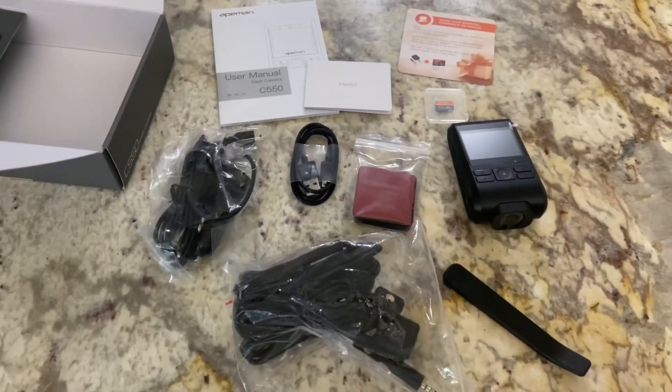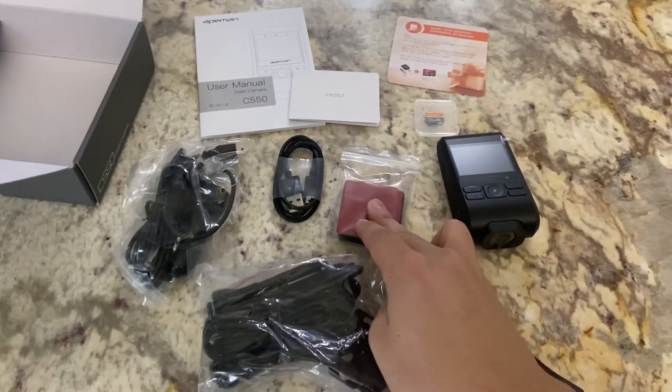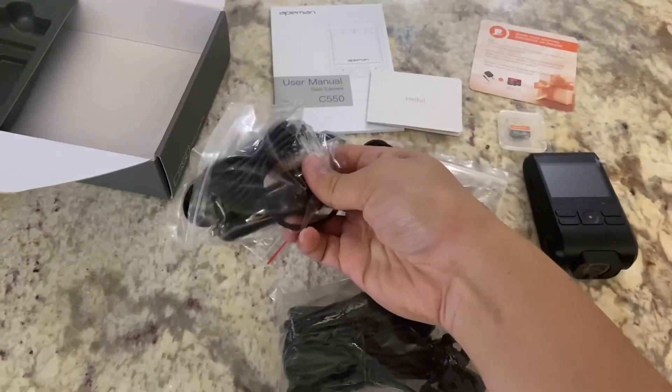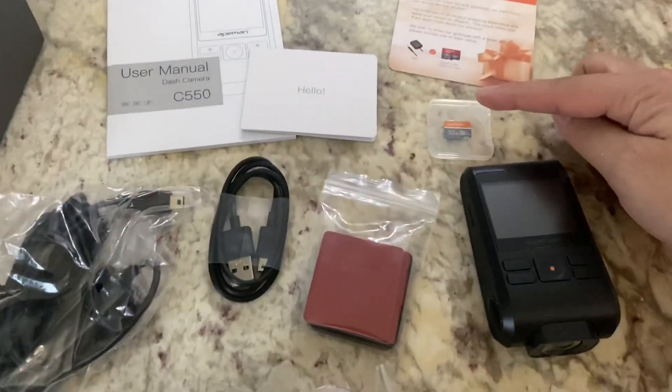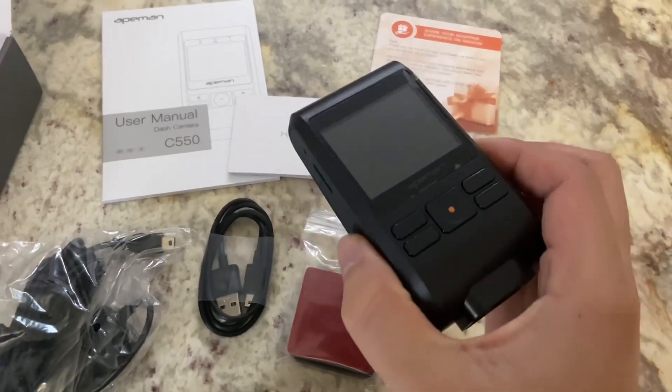These are all the different things that come in the box. We have the rear view camera with the very long wire, the sticky pad for the windshield, USB cable for the computer, and a charging type plug. Over here is a trim removal tool, a 32GB SD card, the camera itself, and a couple of manuals at the top.